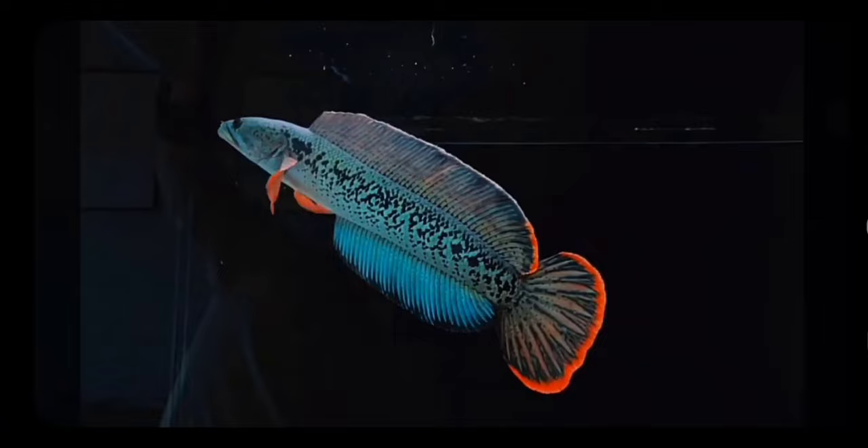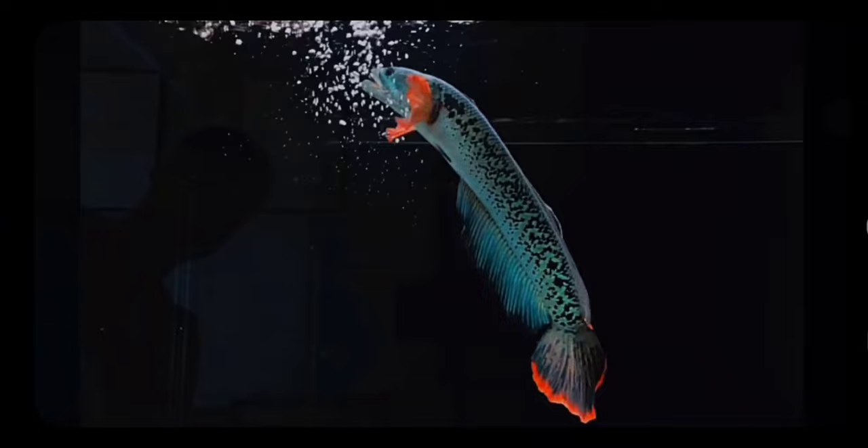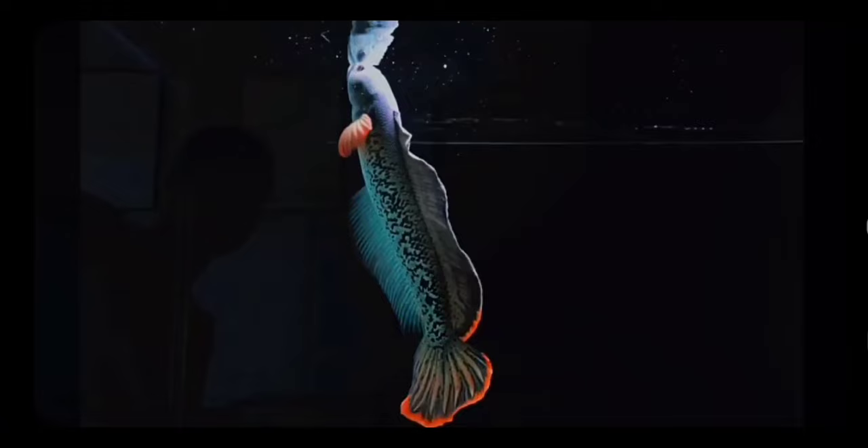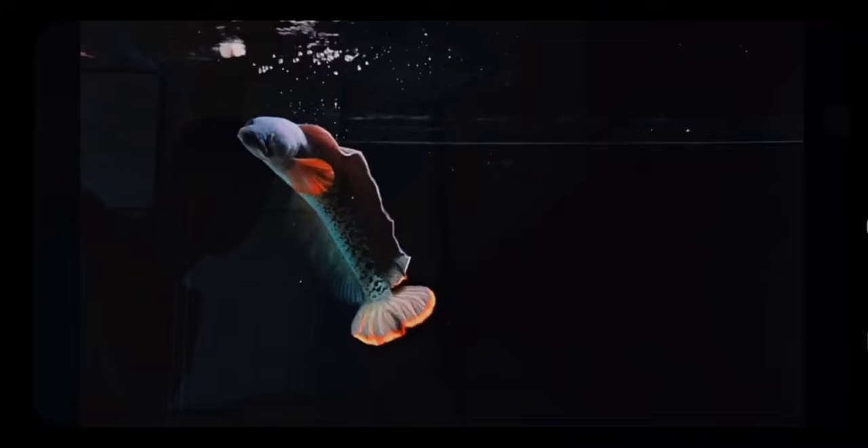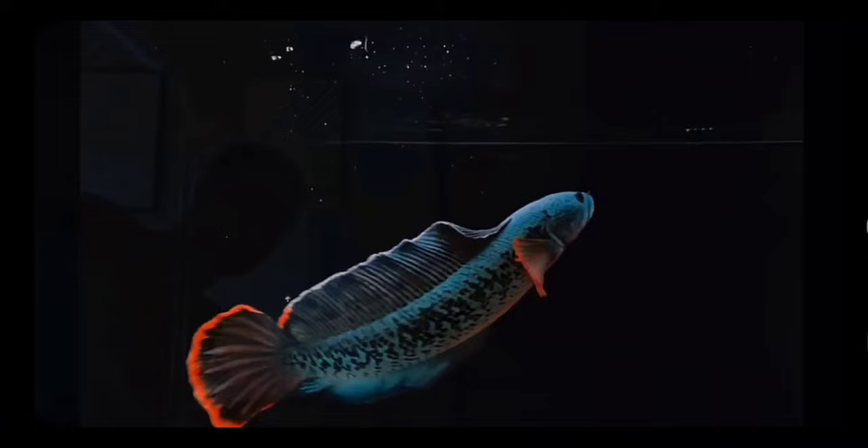Now here are some large species of Channa. This is Channa Barca, one of the most beautiful and most expensive species of Channa. It is found in Northeast India and is among the top most expensive fish in the world. These fish grow very large, so you must have a decent tank — the minimum is 60 to 100 gallons, in which you can keep them happily for their whole life.